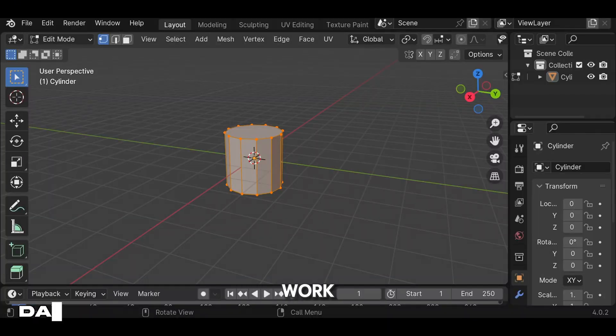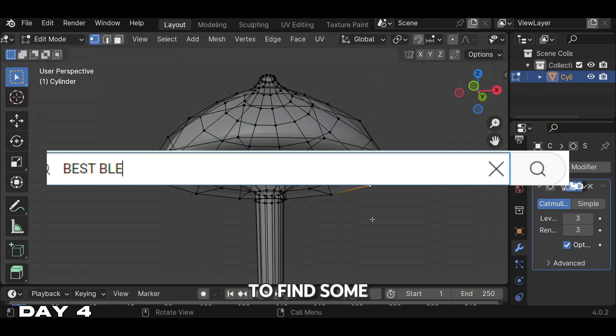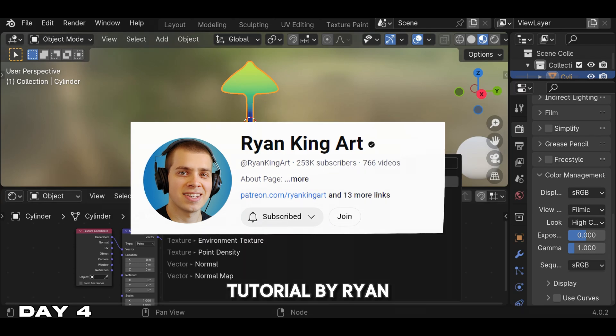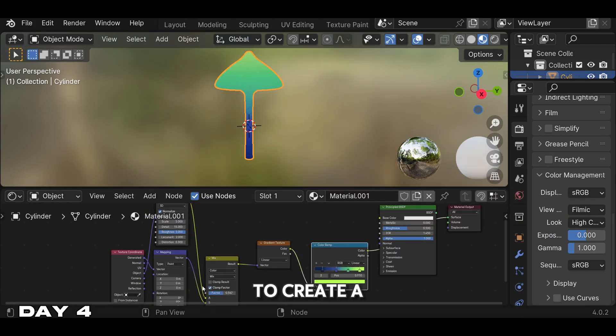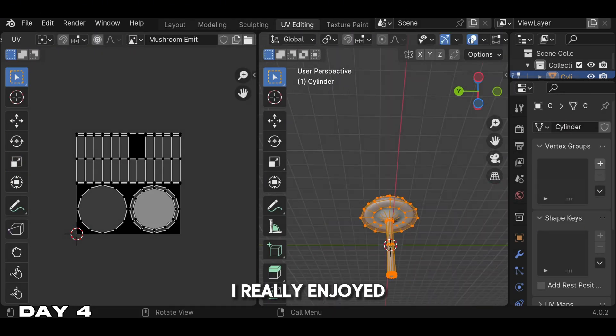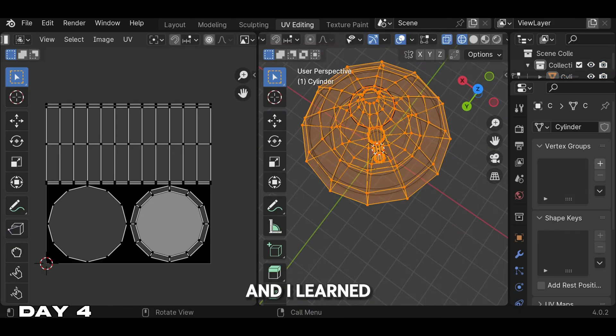While on my lunch break at work I did some scrolling on social media to find the best YouTube channels to find some good Blender tutorials. Which leads us to our next tutorial by Ryan King Art. This was a simple tutorial which guides us to create a glowing mushroom, which you will see at the end of day 4. I really enjoyed this tutorial — it taught me the basics of UV mapping, and I learned that this is a very important technique to learn in Blender.